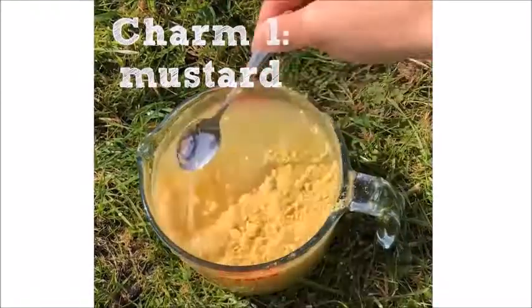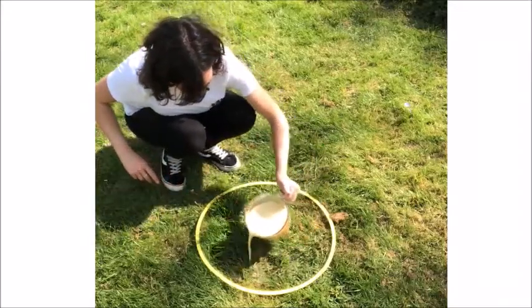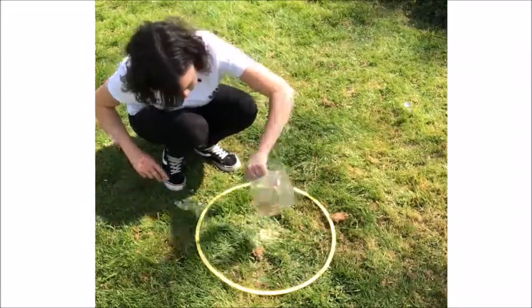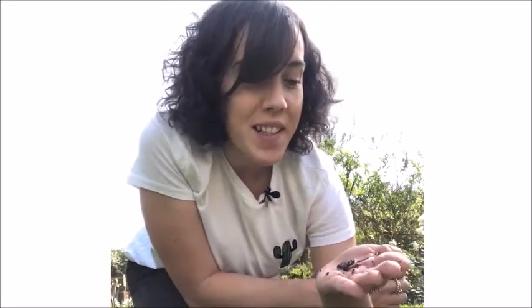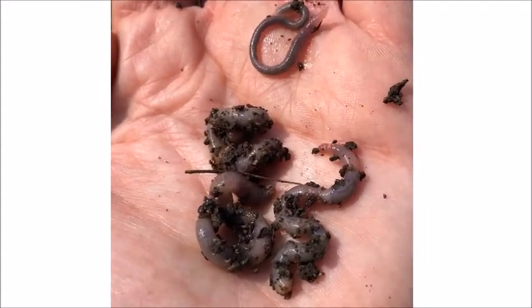Mix together your mustard and one litre of water. Once mixed, pour into your worm charming area. So once you've poured your mustard mixture into your survey area, get really close and wait for five minutes to see what comes up. I'm really excited because from the mustard mixture I got four worms — two juveniles and two adults.